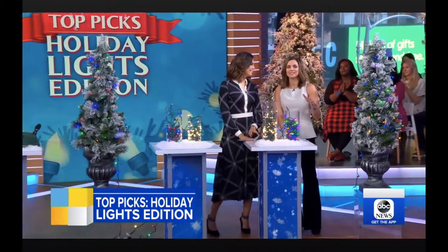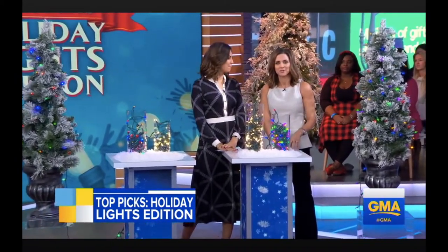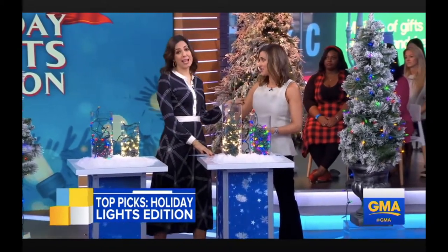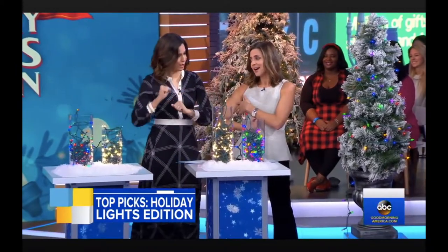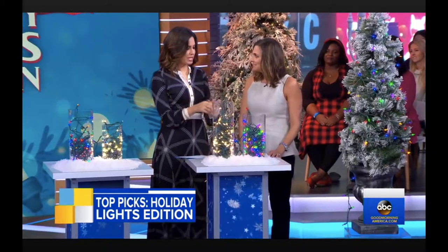Wirecutter's website has a host of other top picks for holiday decorations. They do get a small percentage for any products sold through their articles. I know you're really impressed by my prowess of putting that tree in the stand — tell me everything we need to know.